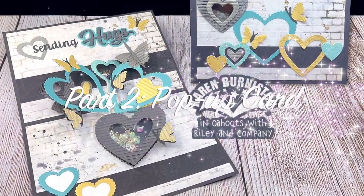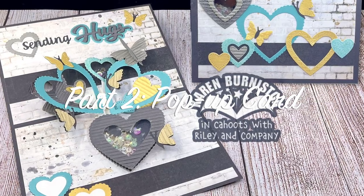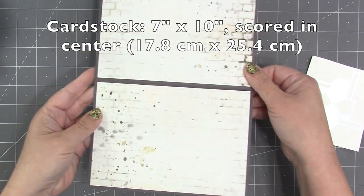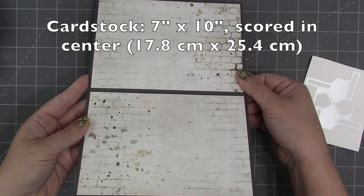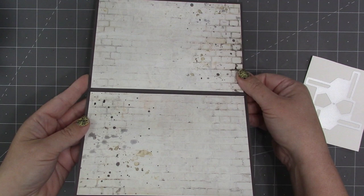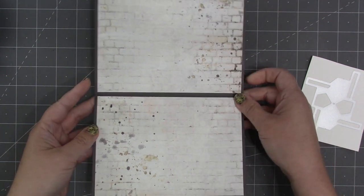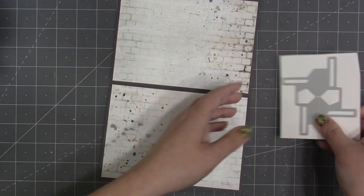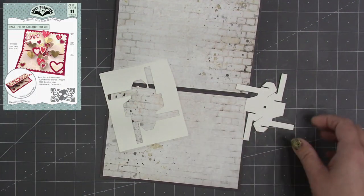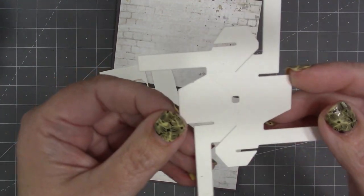Time for part two: making the pop-up card. With our dies, card size is always up to you. For today's card I chose a piece of cardstock seven inches by ten inches, scored it in the center for folding, then added two patterned paper panels six and three quarters by four and three quarters — an older Bo Bunny paper with bricks and splotches from my stash. I cut the mechanism from our heart collage pop-up out of a hundred pound smooth white cardstock.